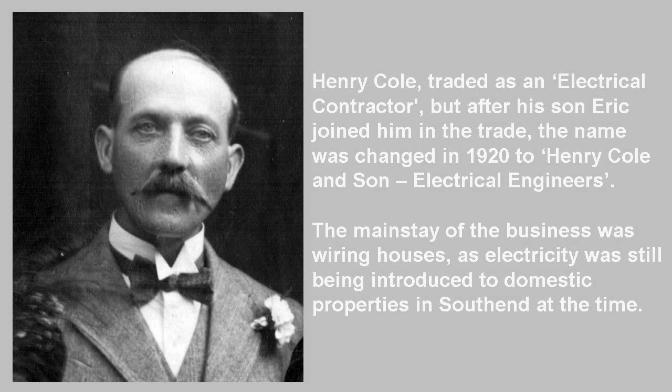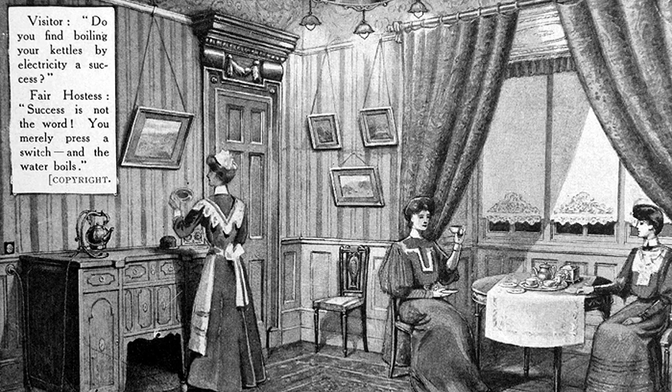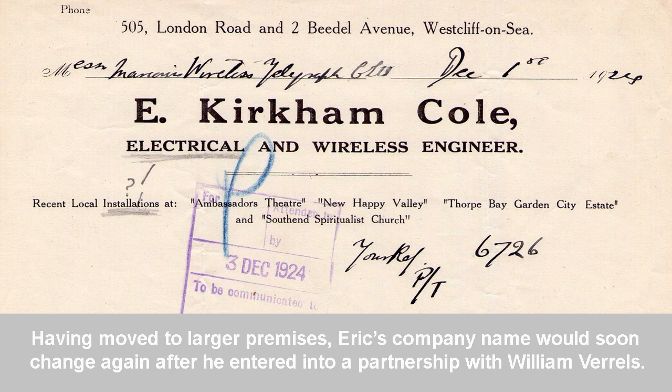Following his tuition at Southend Technical College, Eric Kirkham Cole joined his father's small business, Henry Cole Electrical Contractor, which mainly involved wiring houses as electricity was being introduced to domestic properties. In 1920, the business name was changed to Henry Cole and Son, Electrical Engineers. But Eric wanted to expand on his own ideas, and in 1922 he set himself up as Eric Cole, Electrical Engineer. He later started his own business with his then-girlfriend Muriel Bradshaw.